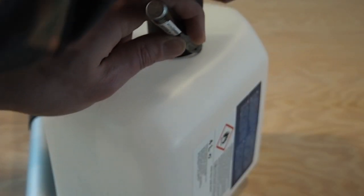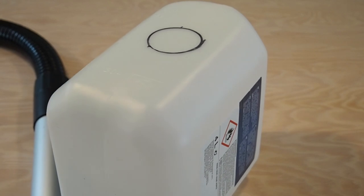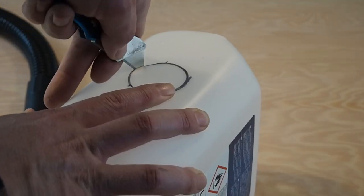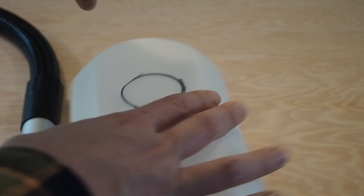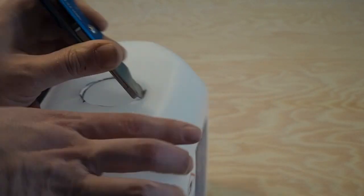To install my PVC pipe I will mark and cut a hole a little above the middle of my container. I made the mistake of marking the hose and not the pipe, so make sure that you actually mark the PVC pipe that you will be gluing to the can.